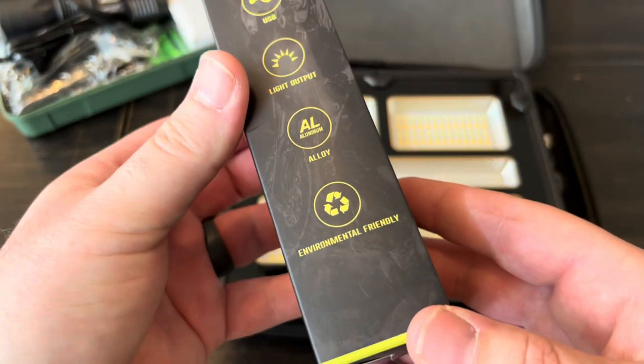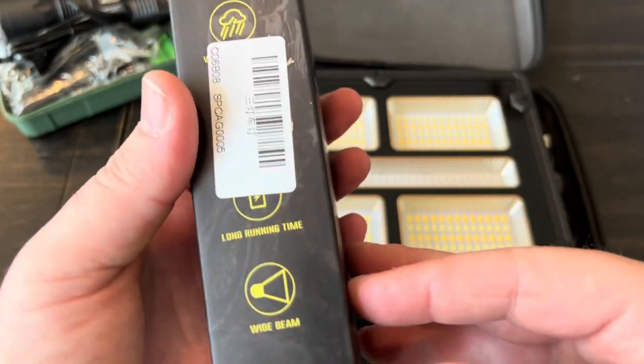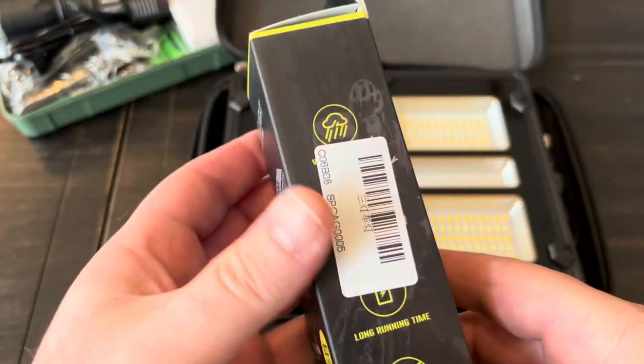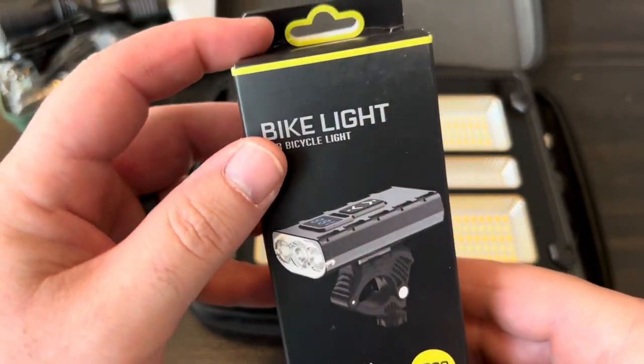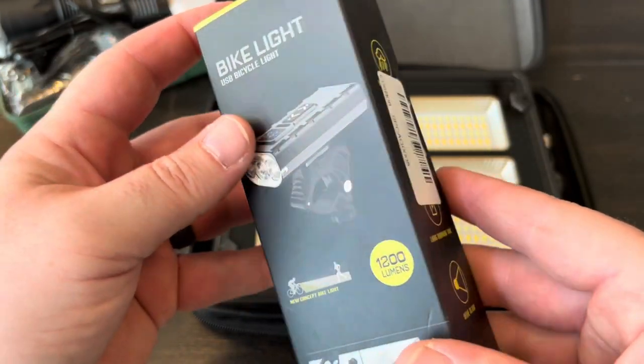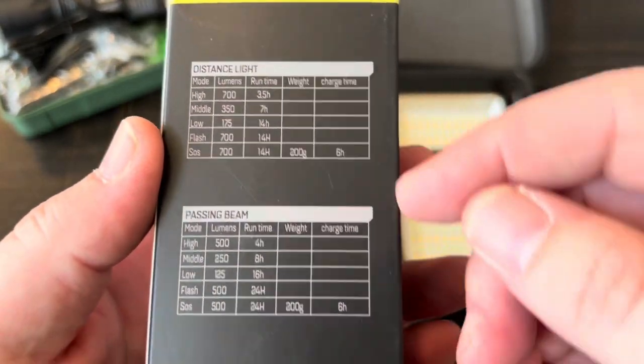There really isn't any branding or marketing on this — it doesn't have their name anywhere on it. I'm honestly not sure if somebody else is manufacturing it and they're selling it under their name, but I figured we'd take a look at everything and go over the specs.